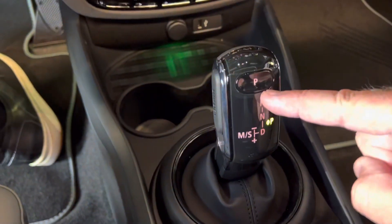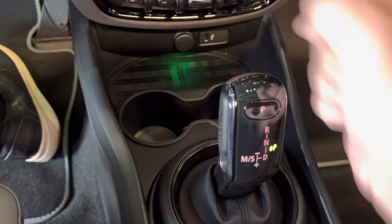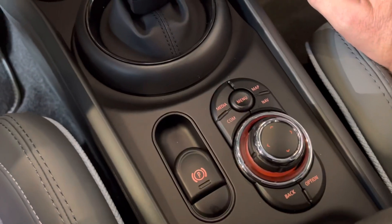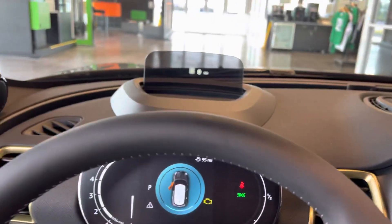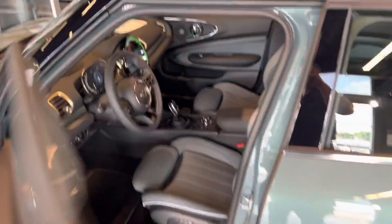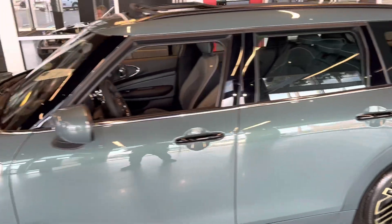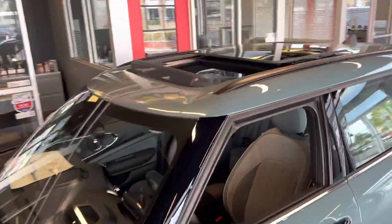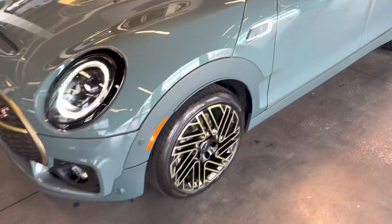You can see the shifter is completely different now — it stays stationary. Park is here versus literally moving the entire shifter. Controls other than that are very similar. The room inside is very close to the same height as a four-door or two-door hardtop, just significantly wider and longer. The stowage is actually better in this than it is in the Countryman. This also has the roof rails as well, so you have a lot of versatility.